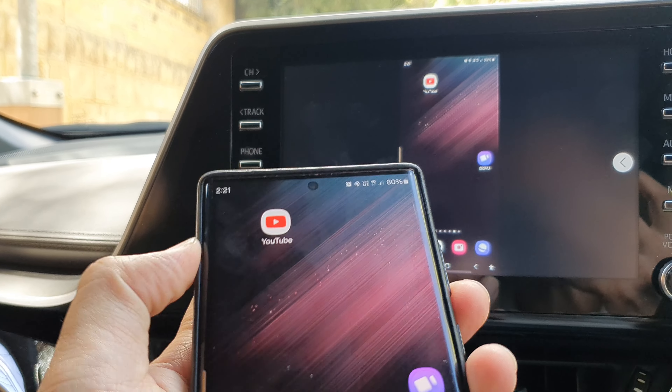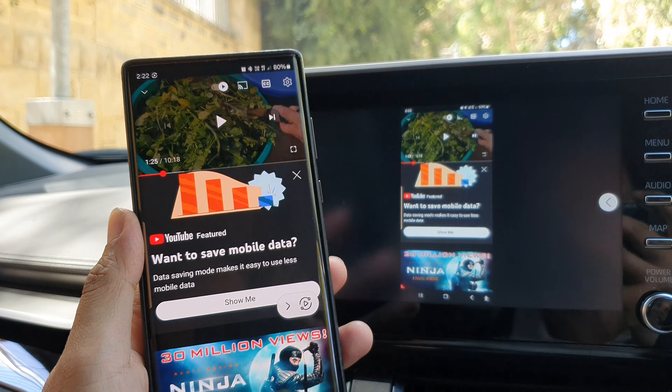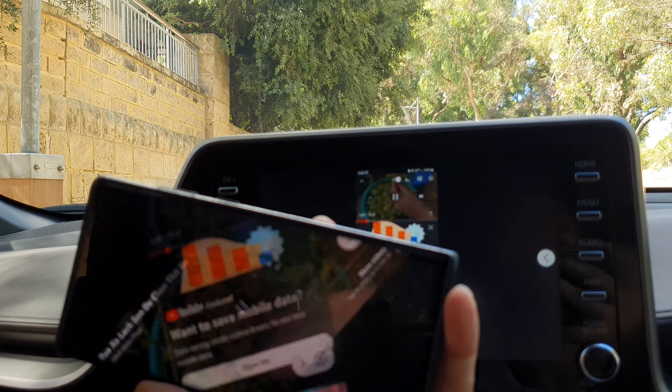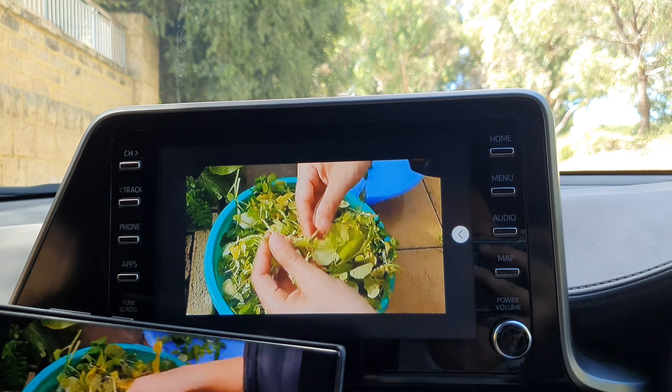Now I'm going to open up the YouTube app, and once it is open you can simply select a video and play it. You can rotate it to landscape mode and on your car display it will also rotate.